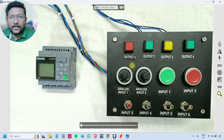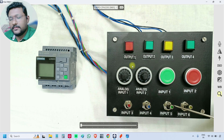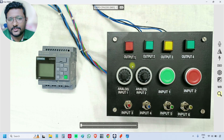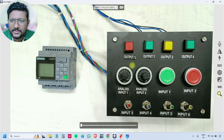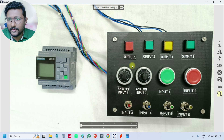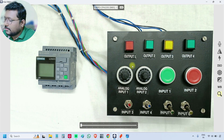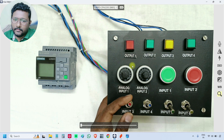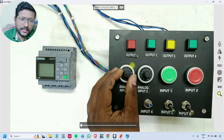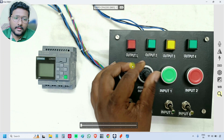These toggle switches also have an inbuilt lamp — yellow, green, blue, red. We are not using the lamp, just the toggle switch. We can use the lamp too, but it needs additional wiring which is not required, so it's not taken into consideration for this project. These are toggle switches — you can make them on or off. This is the potentiometer; you can vary the resistance from 0 to 10 kilo-ohm, and the second one works similarly.